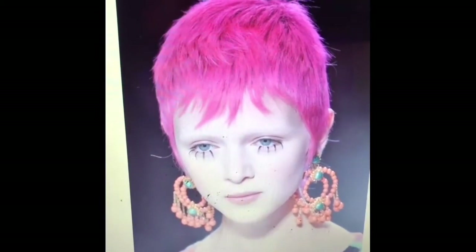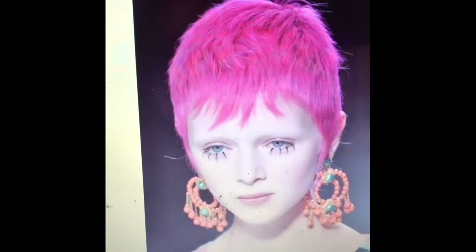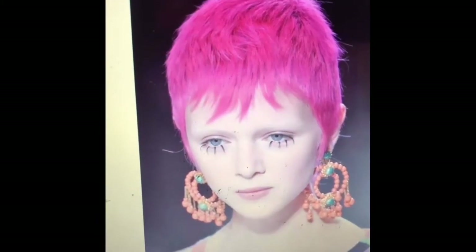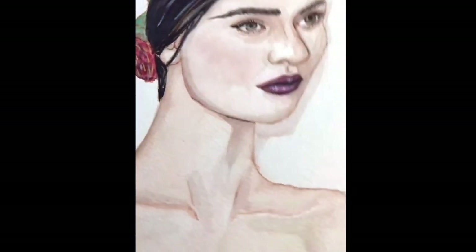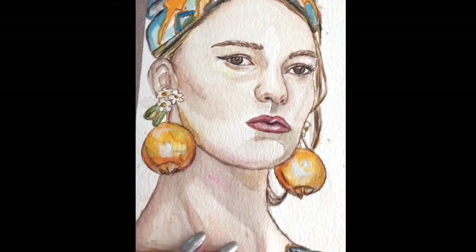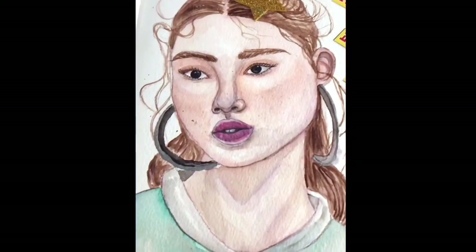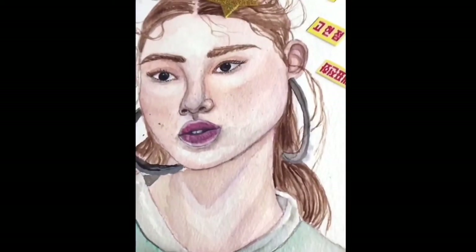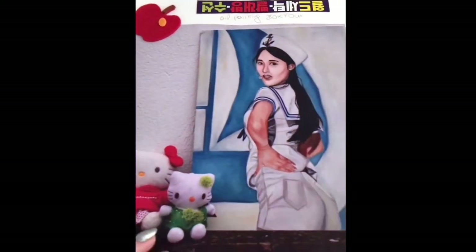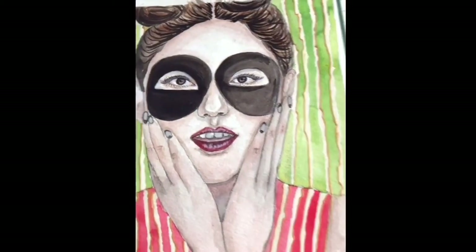If the photo doesn't have enough contrast, the result might be flat, and that's not really what we want. This is some of my previous studies using Dolce & Gabbana models as reference, but you should avoid using Pinterest to create original artworks because you might face copyright problems. You should prefer using photos you've taken yourself or from royalty-free sites, though it's okay to use Pinterest just for studies.